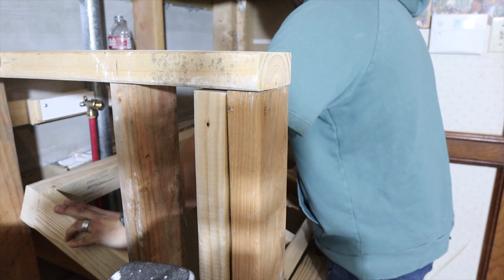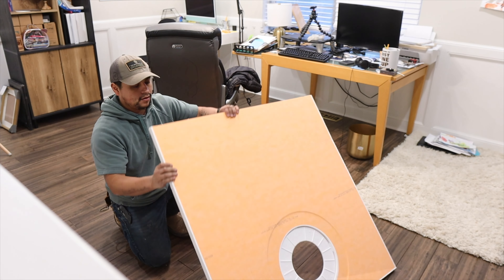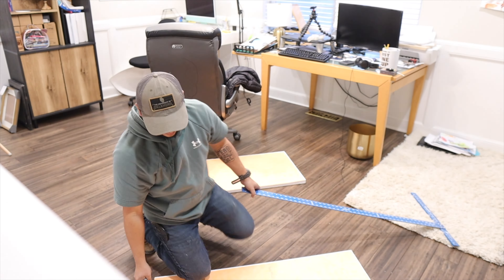Here I'm working on getting our dog bath framed. This is going to be a dog bath utility sink, and it sits about 30 inches off the ground for easy washing.